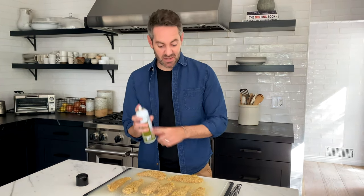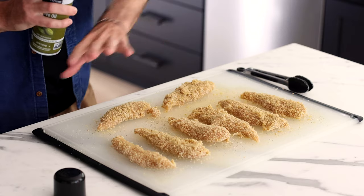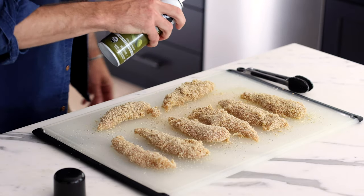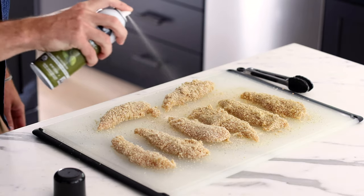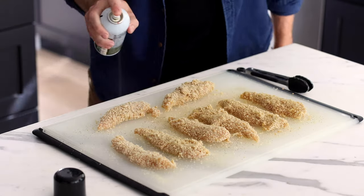Now we're going to spray the chicken tenders with olive oil spray. I love olive oil spray because it's super easy to get a really even coating across all the tenders. I also find that I use less olive oil than if I were brushing on pure liquid olive oil, which means the chicken tenders are even healthier. We just give them a little spray coat, back and forth like a spray can. Don't forget to flip them all over and spray the other side too.